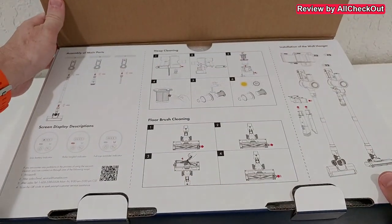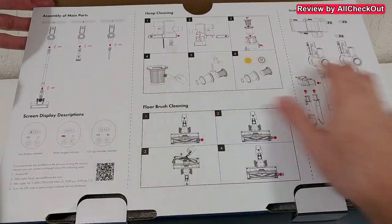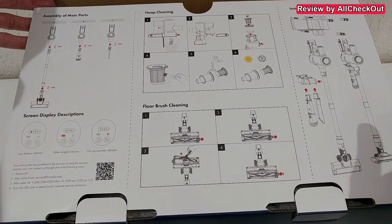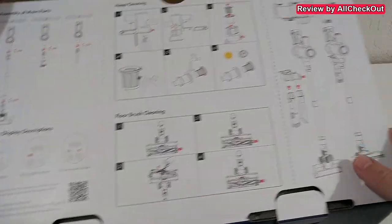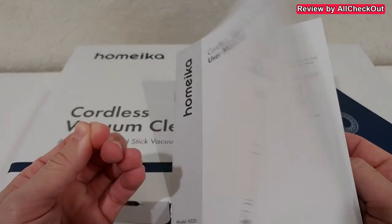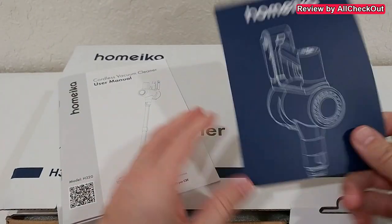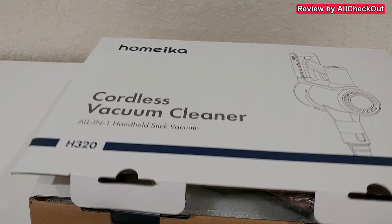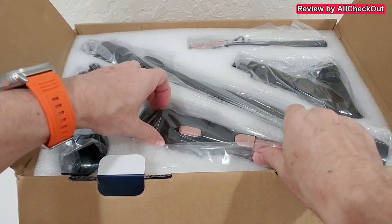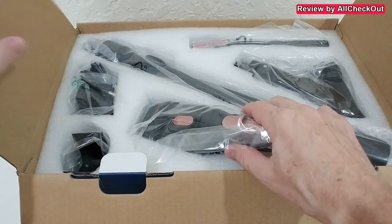I'm going to take it out of the box, show you what you get, and then how to use it. Let's open the box. We get a lot of description already here on the top, very easy, so you don't have to read the whole instructions manual. But of course we also get a full instructions manual with everything described in detail, and we get some really nice support.